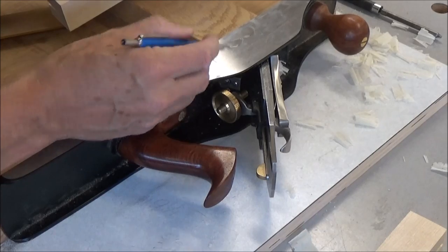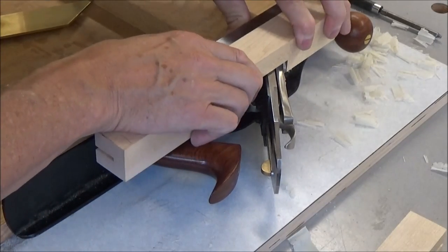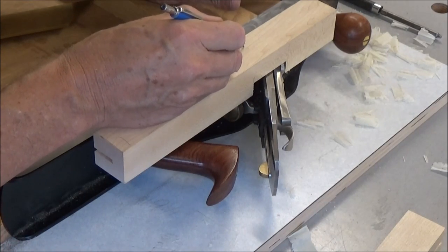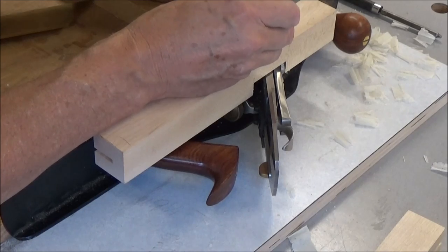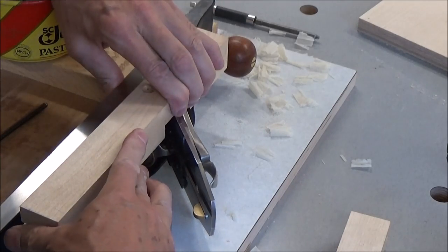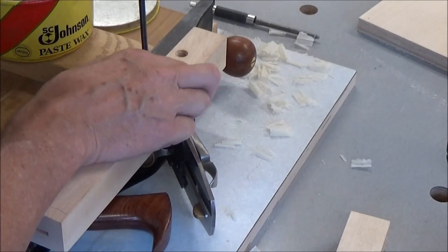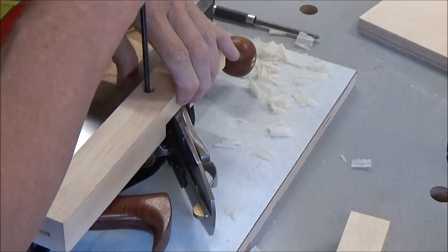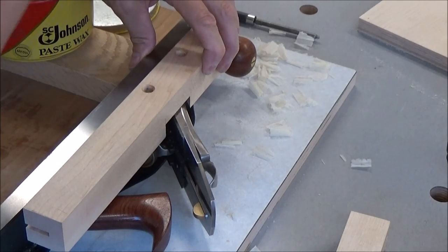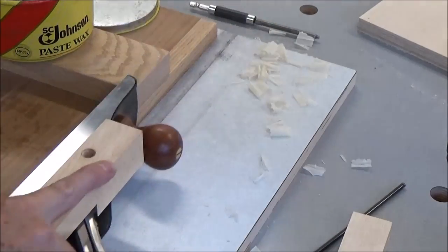You want to have those set screws up in that area and behind there. I'm thinking right in here, right in there. Okay, let's see how she fits — push it forward. Yeah, I want to put it down this way. That's good — it's going to work great.